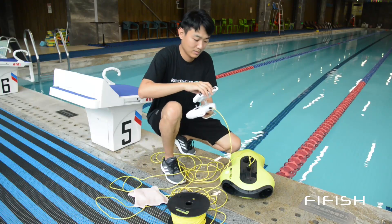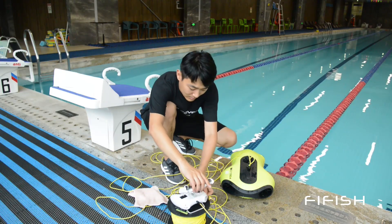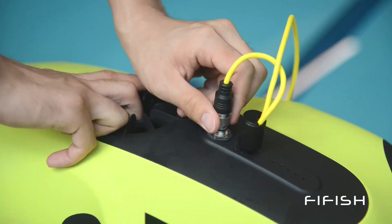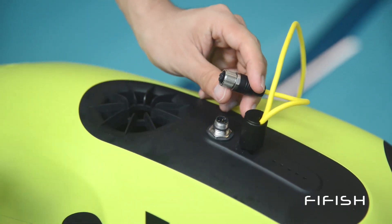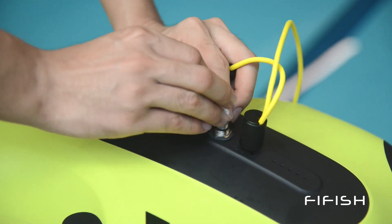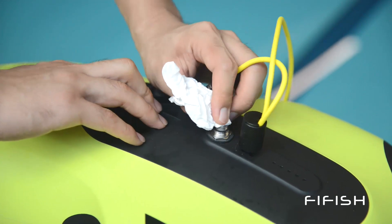Make sure the remote controller is in a safe and dry place. Wipe out the water on the surface of the tether, then unscrew the drone plug. Have tissue paper to clean the drone plug and make sure the plug is clean and dry.